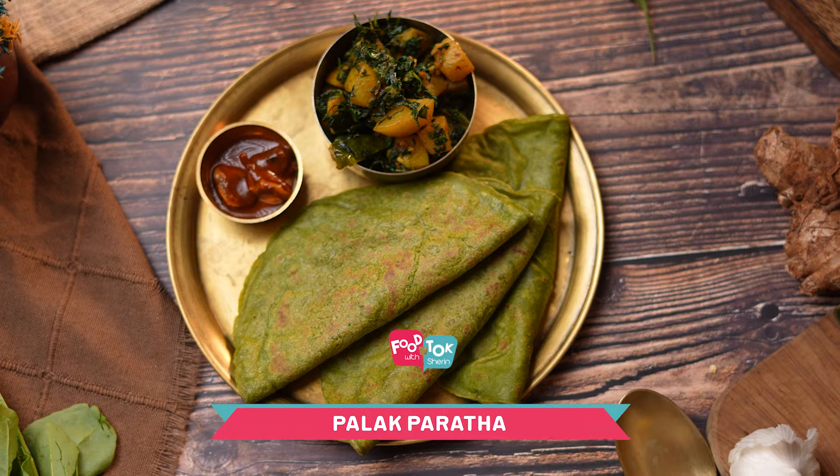But there's something called a liquid dough paratha which has been trending for a while, so I'm showing this recipe in that style. We're making a liquid dough palak paratha today.